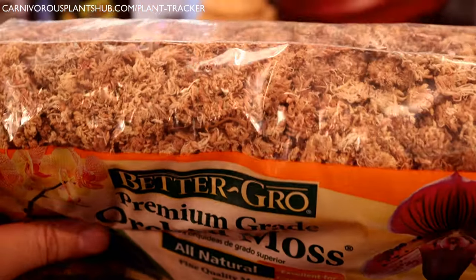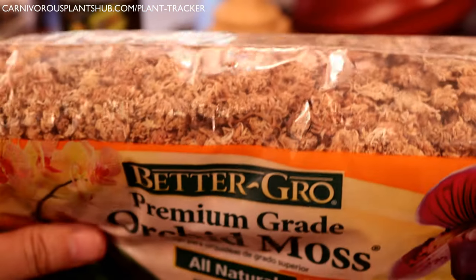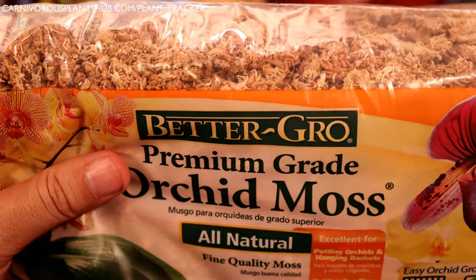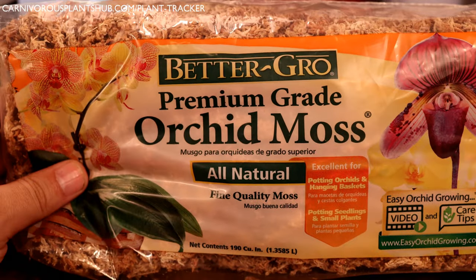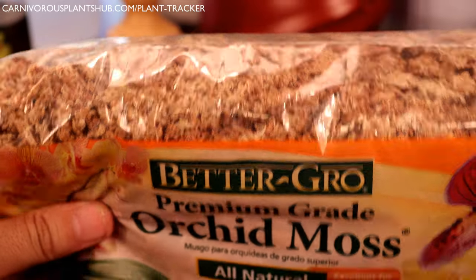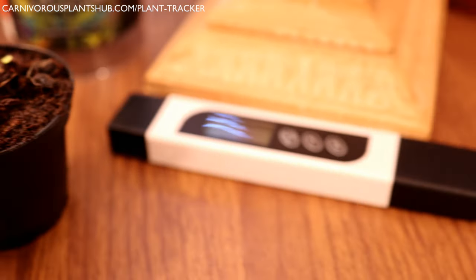As a secondary option, you can also get orchid moss — a sphagnum moss mix — right at Lowe's, and put your Venus flytrap in that. I use it more for my Nepenthes plants, but it definitely works for Venus flytraps too if you don't have access to the peat and perlite mix. Whichever you choose, stay away from the Miracle-Gro brand because it contains fertilizer. Make sure it has no additives, no fertilizer — nothing added. The same goes for peat moss: make sure it's 100% pure sphagnum peat moss.